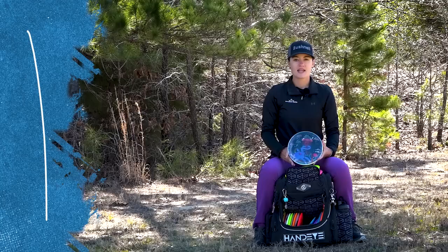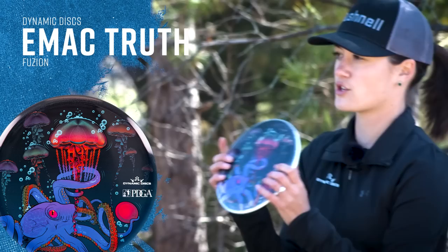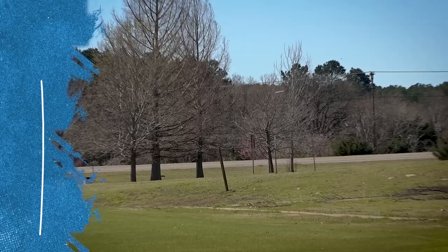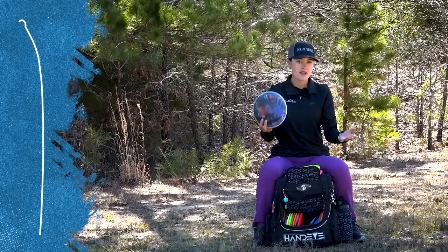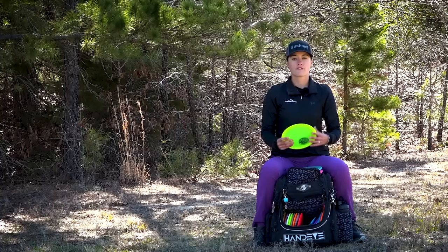Next is my Fusion Truth. I actually got the one from the PDGA membership this year. I loved the design and it was really cool to see them use the Truths as the disc to give away to members. This has become one of my favorite Truths I've ever tried. I can put on a tiny bit of hyzer and this thing pops up and glides forever — maybe even more than the fuse at times. It feels almost like a step down from a fairway driver. I love the Fusion plastic, so I love the Fusion Truth.